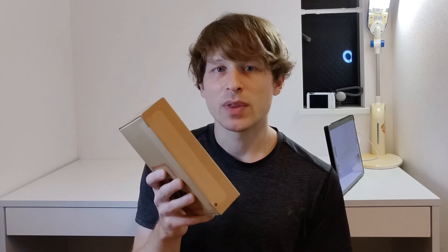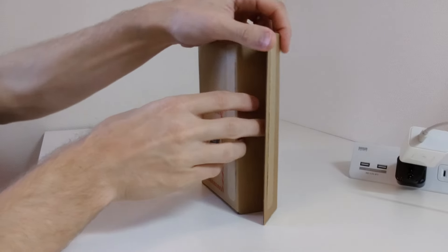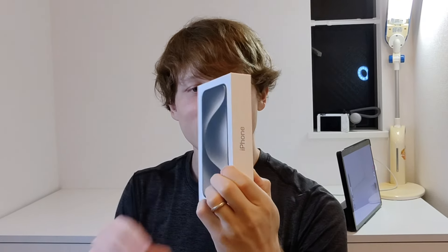Brand new iPhone 15. Alright, without further ado, let's open this thing right up. Pull this right off. I'm actually really excited to finally have this phone and pull it out of the box.